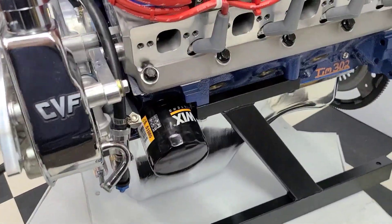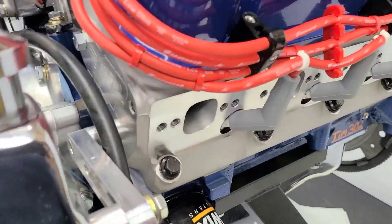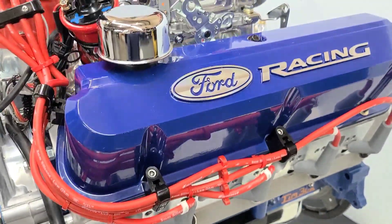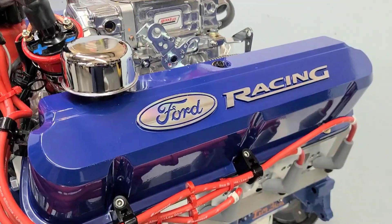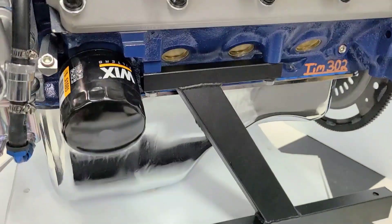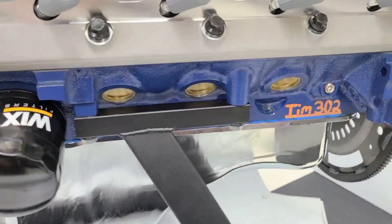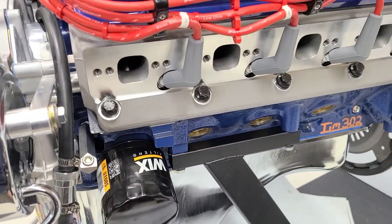We have the 302 Ford with a roller lifter camshaft installed, AFR aluminum cylinder heads — American made — with all the roller rocker arms fully adjusted and set. We have the front sump oil pan, proper for the '77 F-150. Brass freeze plugs installed, engine block painted Ford blue.